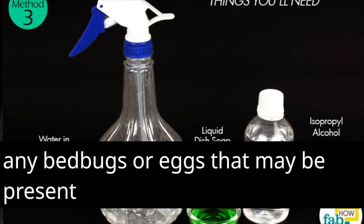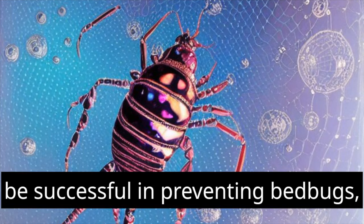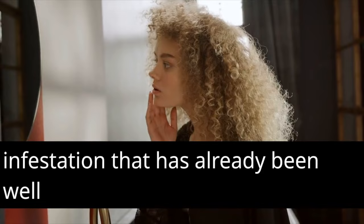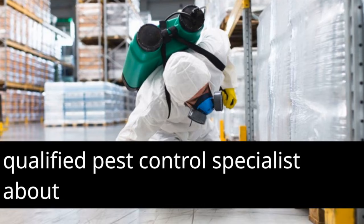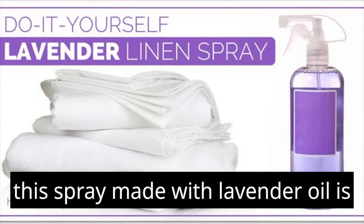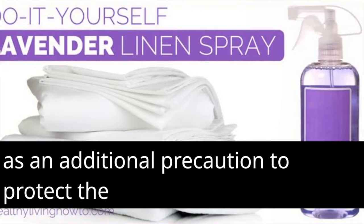Note that even while lavender oil may be successful in preventing bed bugs, it may not be able to entirely eradicate an infestation that has already been well established. If you believe that you are dealing with a significant bed bug infestation, it is in your best interest to speak with a qualified pest control specialist for more all-encompassing treatment. This spray made with lavender oil is most effective when used for prevention and as an additional precaution to protect the area in which you sleep.